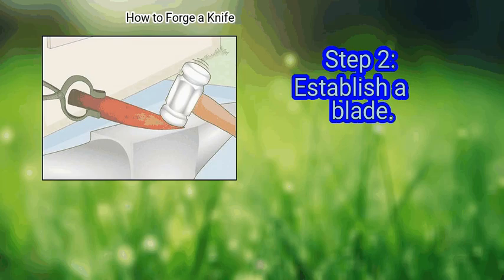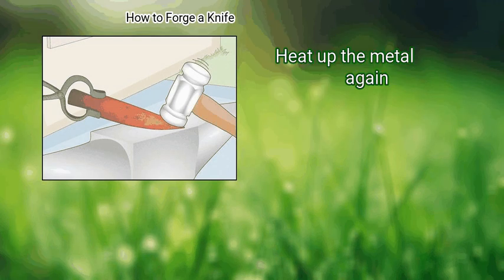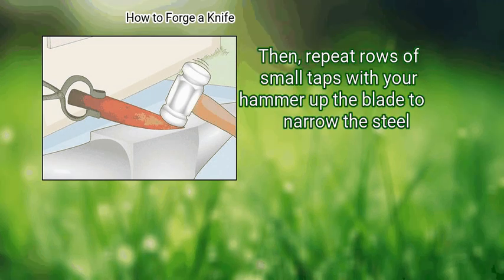Step 2: Establish a blade. Most knives have a distal taper, which means the blade gets thinner the closer you get to the point. Heat up the metal again, then repeat rows of small taps with your hammer up the blade to narrow the steel.